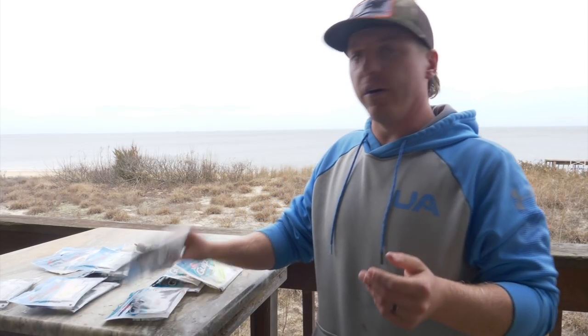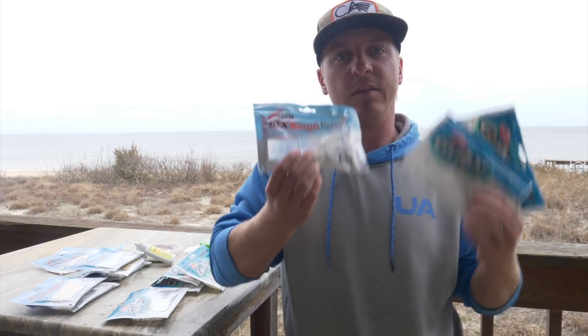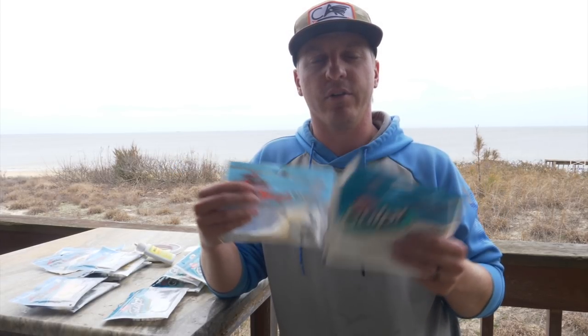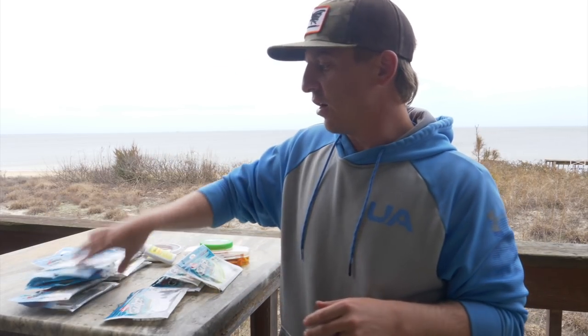I wanted to talk about a few of my favorite Gulp baits and a few of my favorite Z-Man baits, and when I fish them, and also just when I'm thinking about what species I'm going to be fishing for. This video hopefully will save you guys a lot of money, a lot of time, and give you a better understanding of both of these. Soft plastics are insanely effective and very versatile.